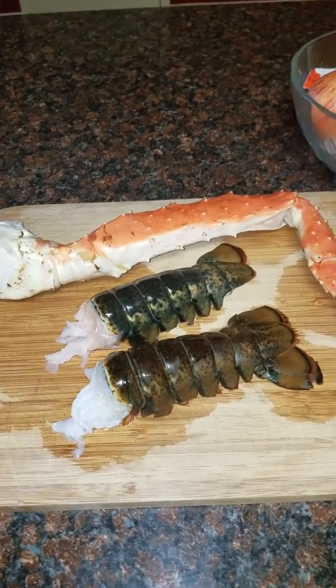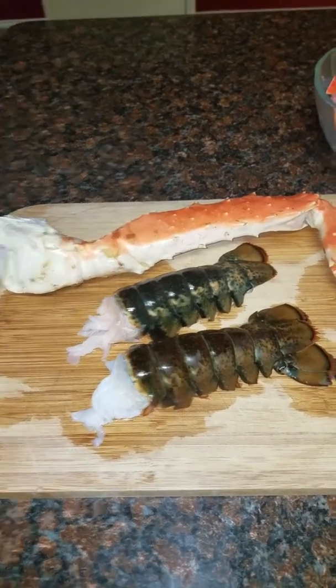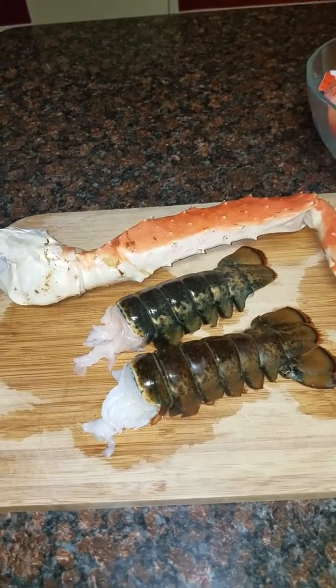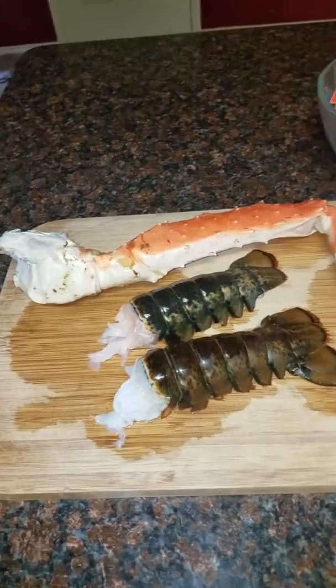Hey y'all, I decided to share my snack with you. It's more of a snack slash dinner slash lunch and I just wanted to show you how to make it real quick.